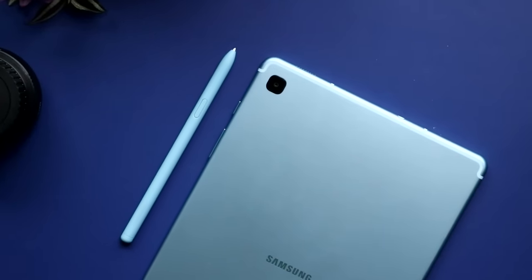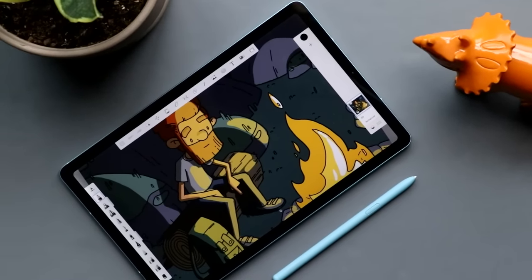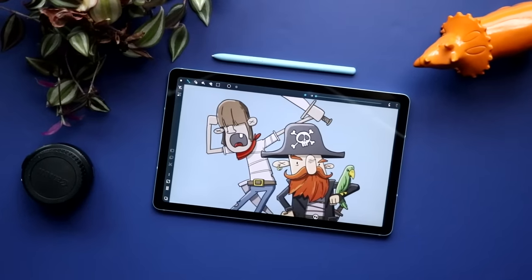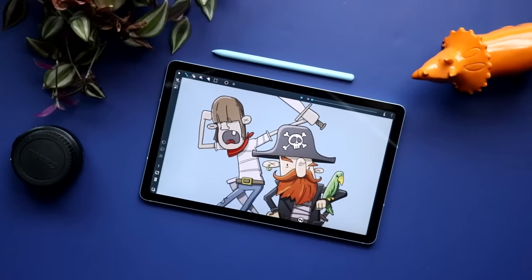The Samsung Galaxy Tab S6 Lite is exactly what it sounds like. It's a stripped down version of Samsung's flagship Android tablet. Is it good enough to stand on its own, or did they take out too much? Let's check it out.